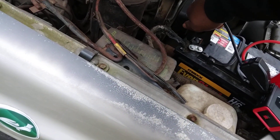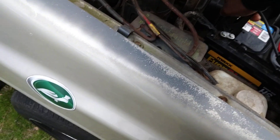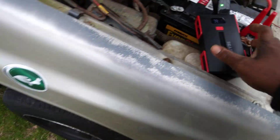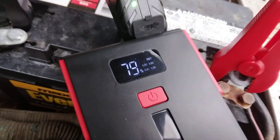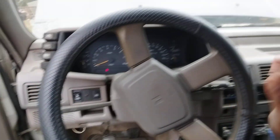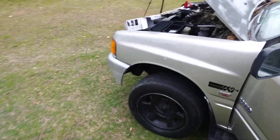Let's plug it in. Should be ready to go — it's at 79 now, it's ready to jump off. Watch this. These are good to have, man, especially if you ain't got nobody to give you a jump. Let's see what it does now — see that? It really works, man, starts you right up.